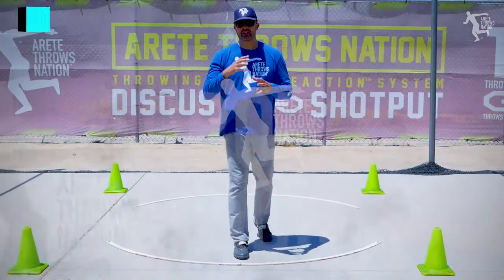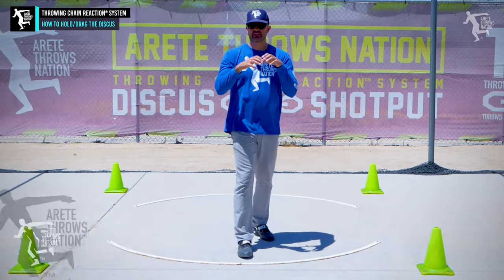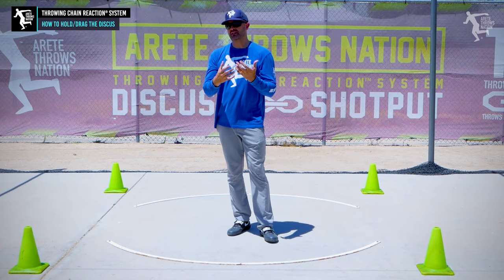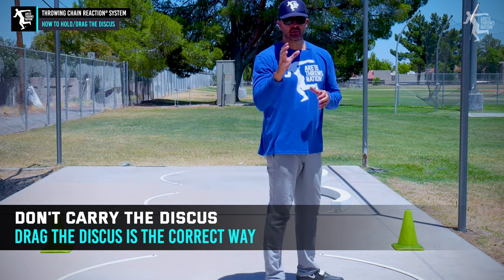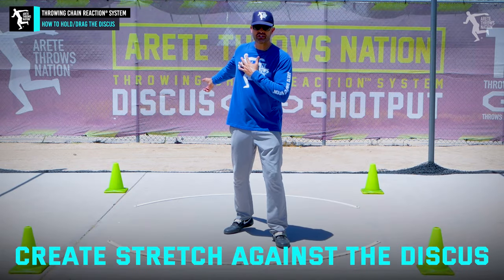Hey everybody, it's Eric Johnson from Air Tape Throws Nation. In today's video, we are going to be talking about things that are critical for beginners, intermediates, and advanced throwers. What we're going to be talking about specifically is how we hold and drag the discus. We don't want to be carrying the discus — we want to drag the discus — because we want to be able to create that stretch against the discus.